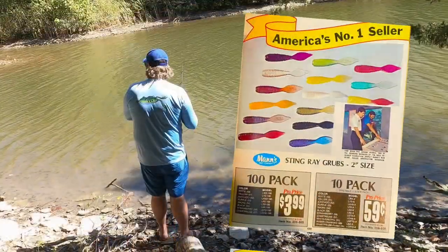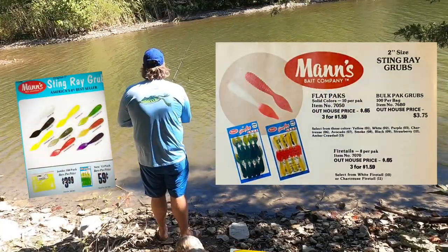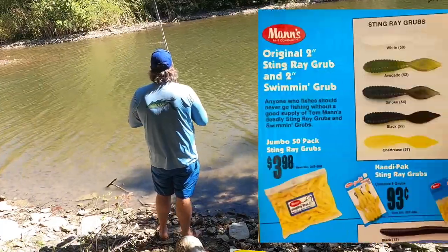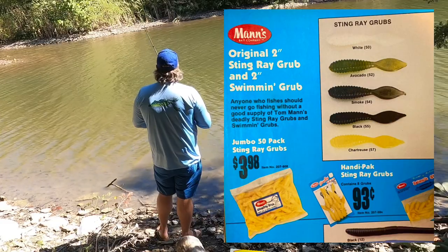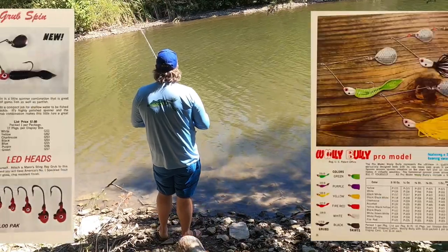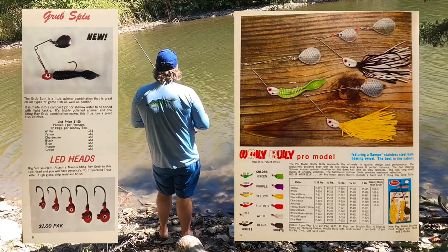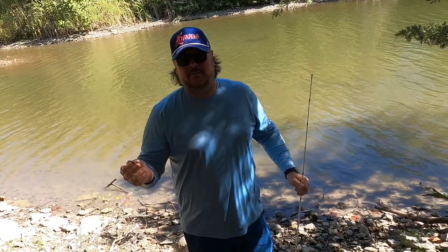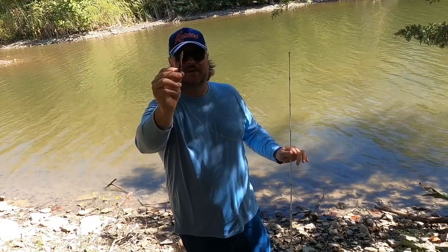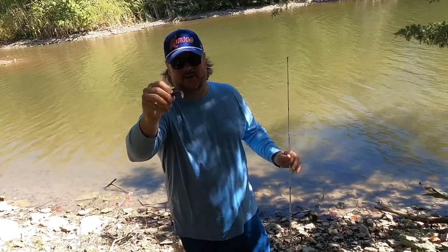In 1967, Tom Mann developed the jelly worm, and it was likely soon after that he also developed the Stingray Grub. The Stingray Grub was initially used for saltwater fishing but then became popular amongst bass fishermen. By 1972, the Stingray Grub was one of Tom Mann's top sellers, coming in 15 different colors including five with a fire tail. The Stingray was also a popular application for the Woolly Bully spinner bait and grub spin, which was like the Beetle Spin. The lead head I had on before was way too heavy and was getting caught up in everything, so I switched to a traditional Ned head — I believe this one's one-tenth or maybe one-fifteenth ounce, a lot smaller. We'll see if this works.